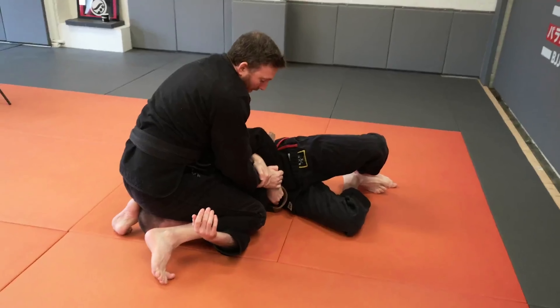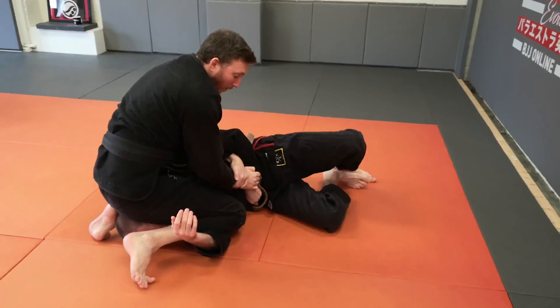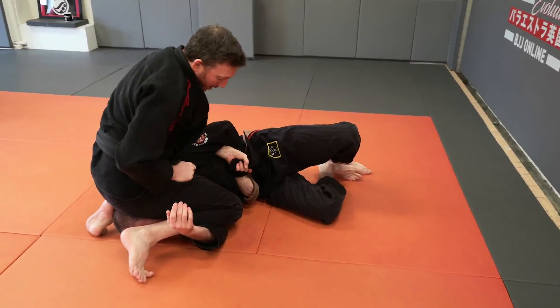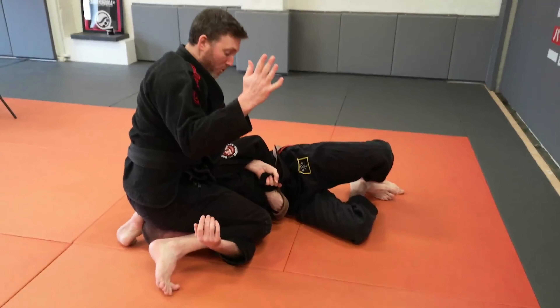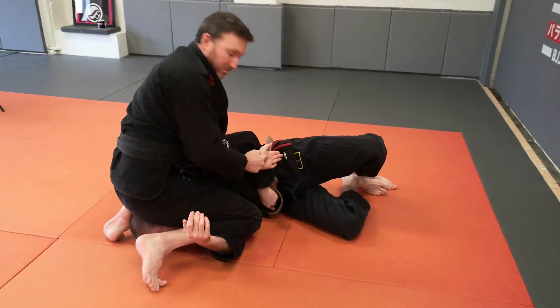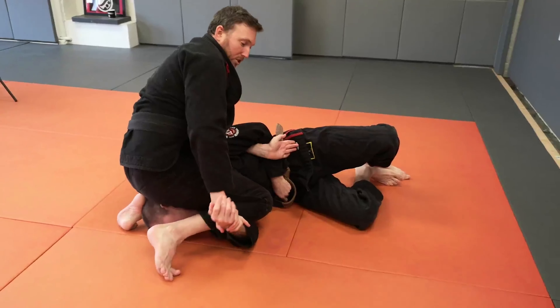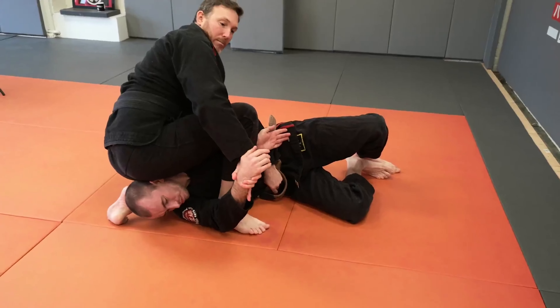So the option that I like here — if you want extra security, like we talked about before, just pulling that arm over the top so it leaves this arm free, or sometimes this is just enough. But we're going to control this arm so I can step over the top.